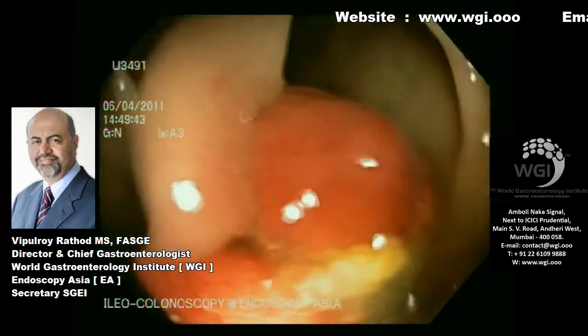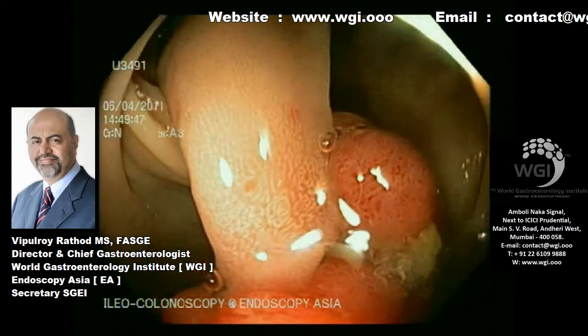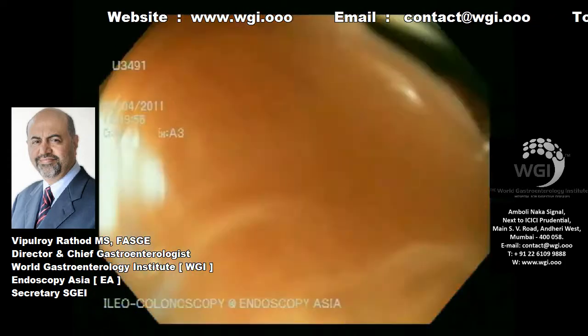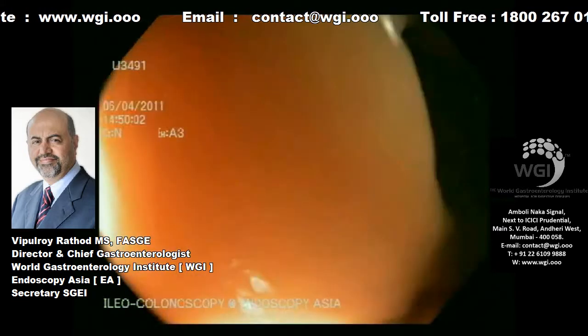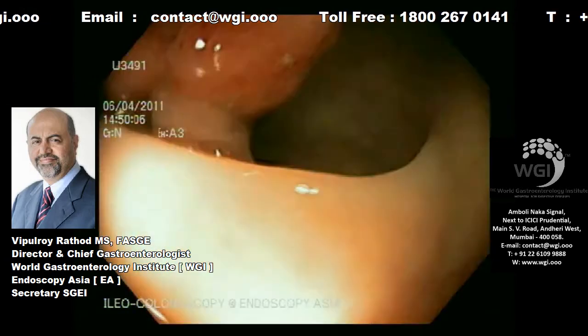Now we are coming to the exact site of the polyp. This is a long-stalk polyp — you can see the head is multi-lobed. I am not getting a good position, so I have rotated my scope with a clockwise torque.